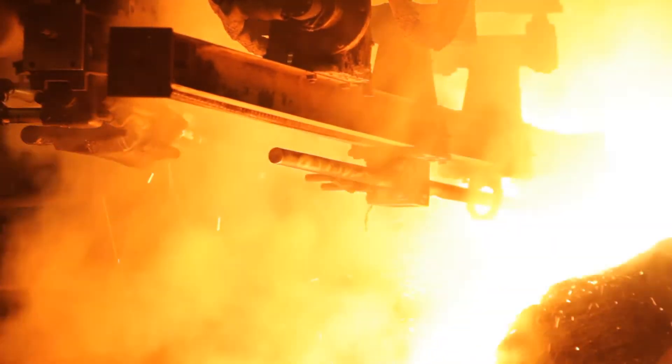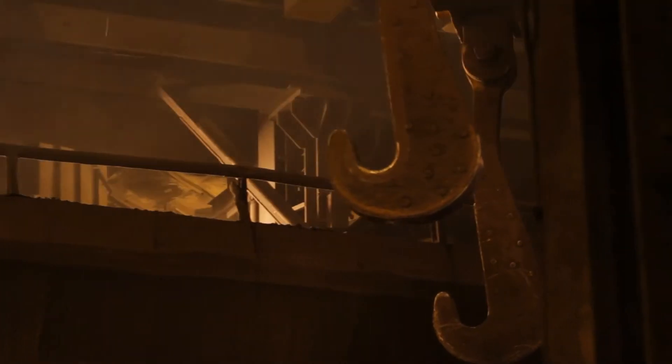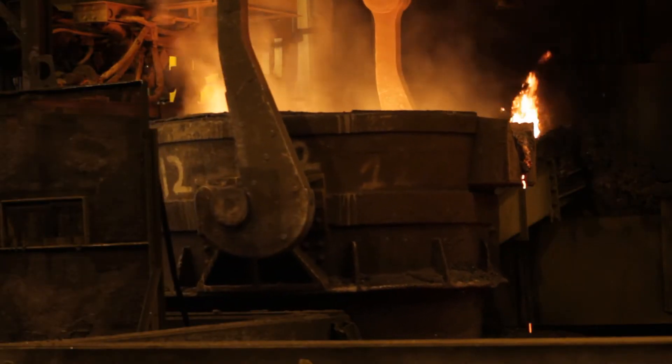Temperatures inside the furnace can reach between 1500 and 1800 degrees. Our plant operates on 60 megawatts of electricity — now that's some serious power and energy.